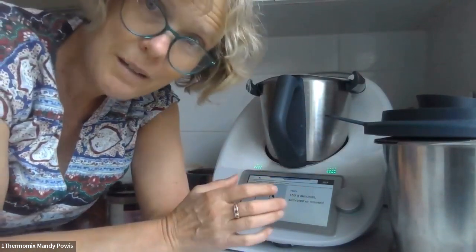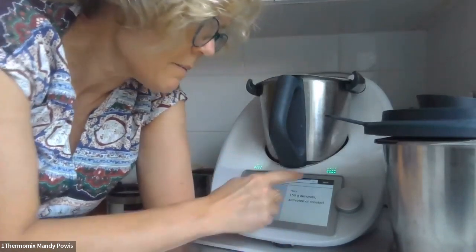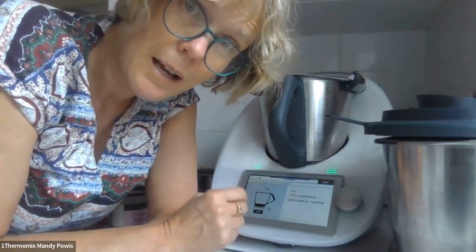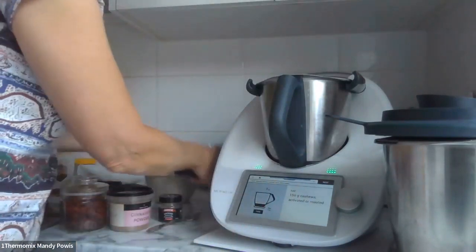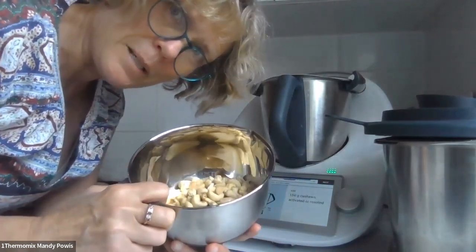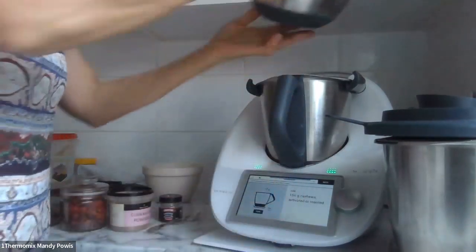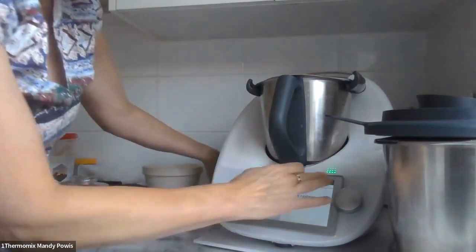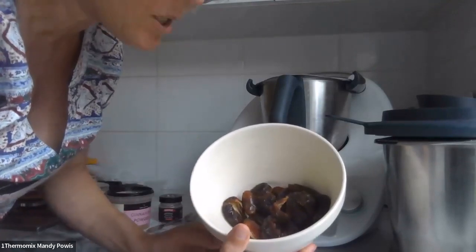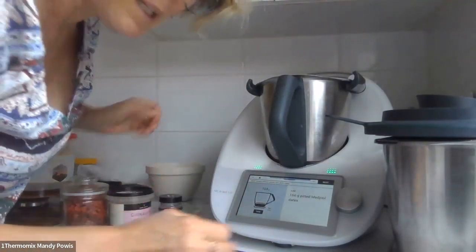It's a no-cook slice, so there's no oven involved. You need 150 grams of almonds — activated or roasted, but mine are raw — and 150 grams of cashews — activated or roasted, mine are also raw. I'm sure activated would be nicer but needs must — I've got to go to work and we're heading off first thing tomorrow morning. So that's about 300 grams. Then 160 grams of pitted Medjool dates — I've got a mixture of Medjool and some ordinary dried dates.